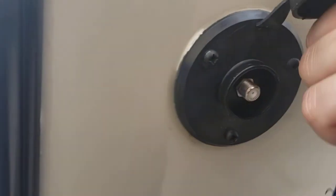Video walkthrough on a Keystone Bullet. Starting in the back — there's a cable connection on that, that's where you're going to hook your cable up to if you're somewhere that provides cable.